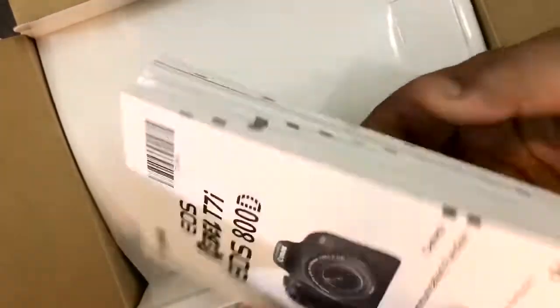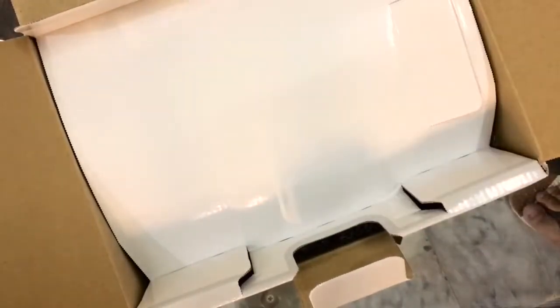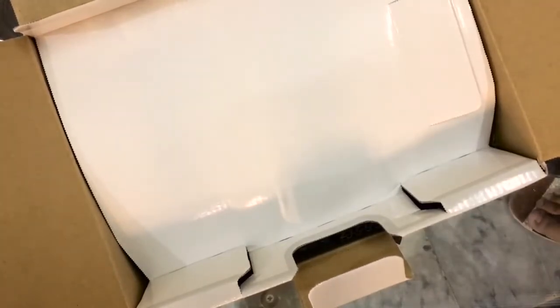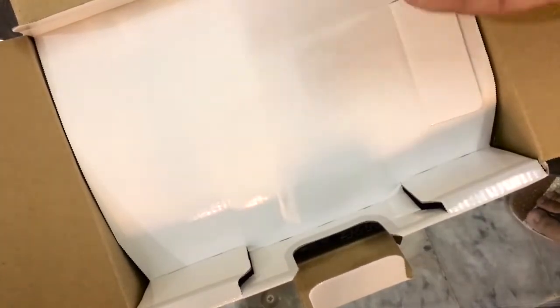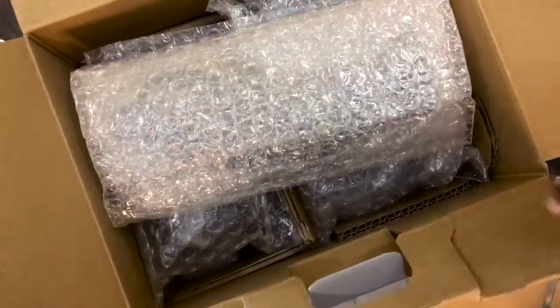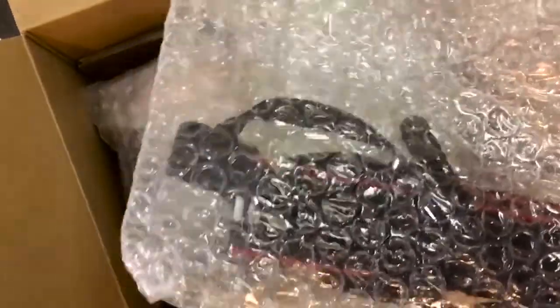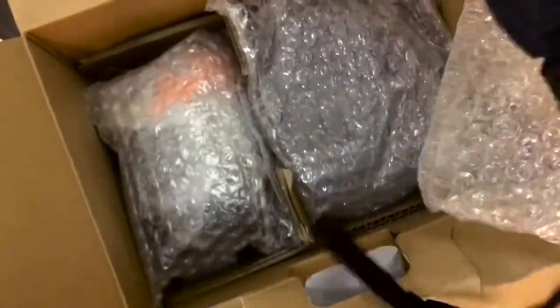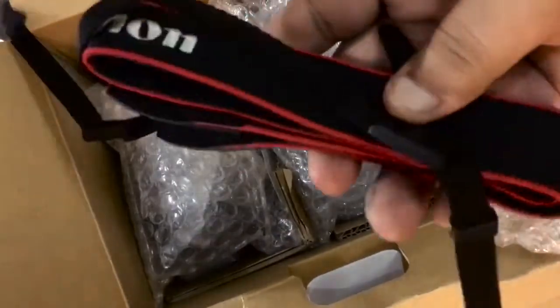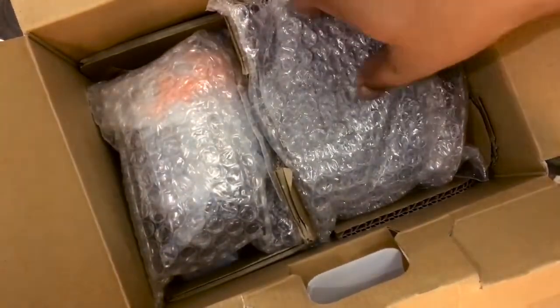I don't want to read the manual because there are so many videos on the internet. There were also some documents like warranty documents. Let's go into the box — first of all, since this is repacked, here is the Canon EOS strap, which is one thing that comes with the camera.